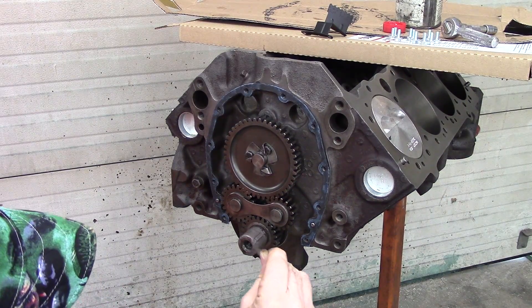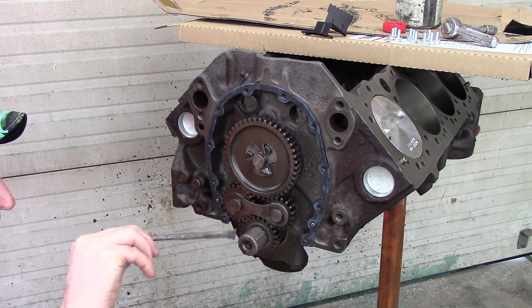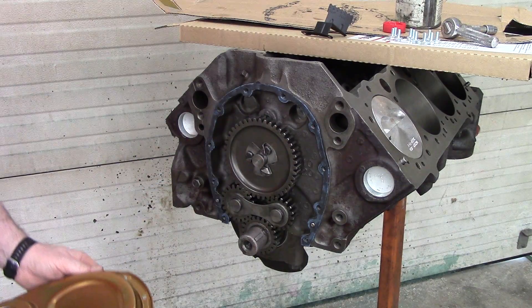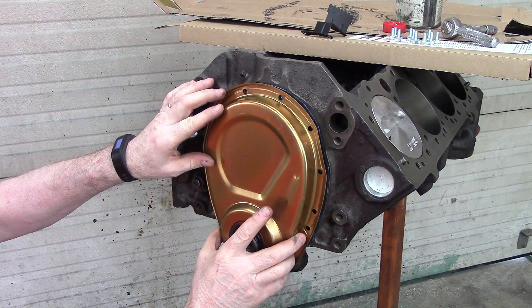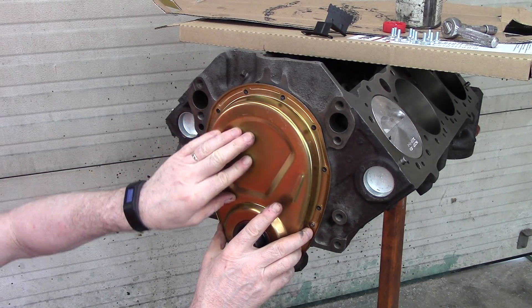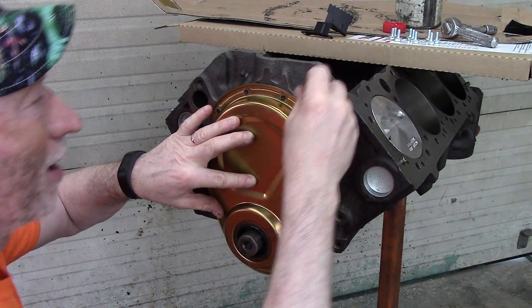Now you don't want to put any of this on bolting on an engine where it requires torque, because it changes your torque specifications. But I always put it on snowmobile clutch-to-shaft connections and stuff like that, especially on taper fits, because it really makes a difference when getting it back apart later on.